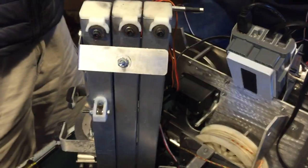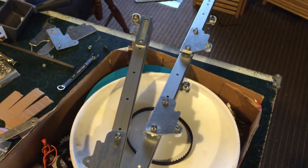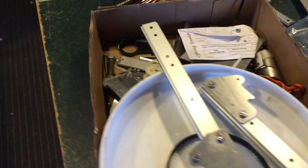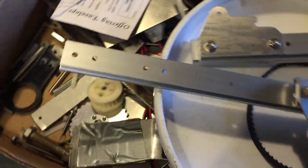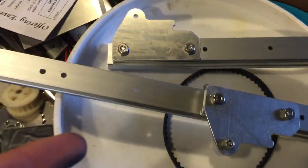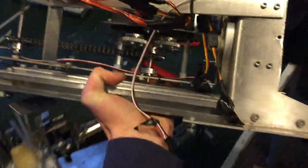So for Super Regionals, and possibly beyond, we're going with drawer slides. Now it's true, we feel kinda bad about abandoning the thing we made ourselves and using something that's already pre-built for us. But the fact of the matter is, this is gonna work a whole lot better and it's gonna make our robot a whole lot better. It's also gonna be a lot lighter — this lift is not light.